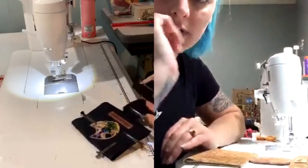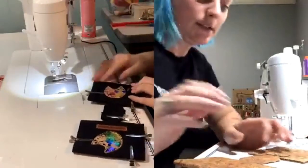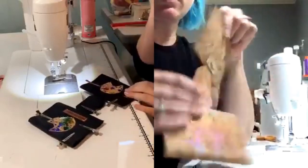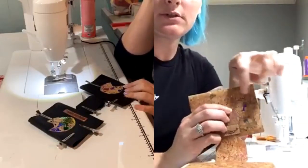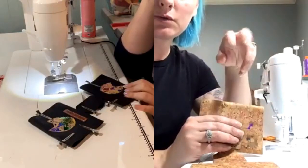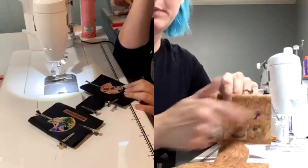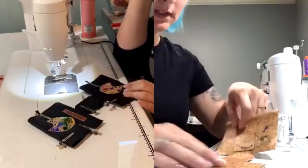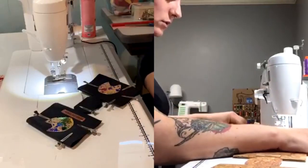Are you all done with your appliqué? Beautiful. So basically the next step is we're just going to quilt all of the layers together. I've seen people do measured lines for actual quilting — I just kind of do wild-style quilting, bouncing all over back and forth.